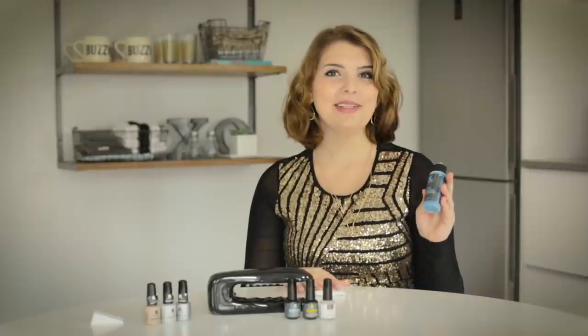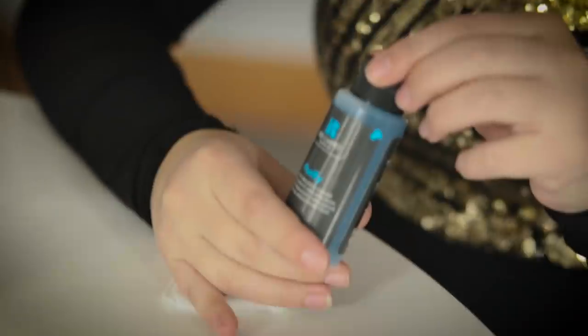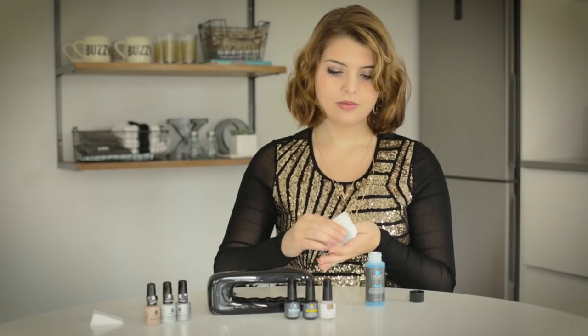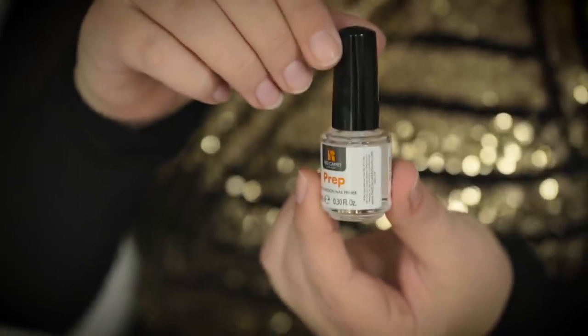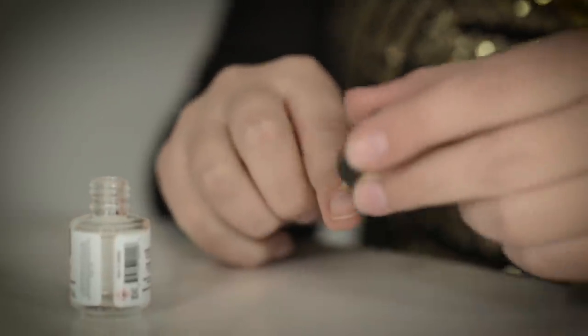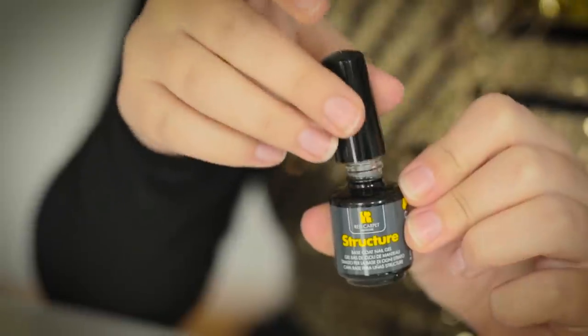So the first thing I'm going to be using is their Purify Pre and Post Application Cleanser. Next I'll be using the Prep Max Adhesion Nail Primer. Next I'll be using the Structure Base Coat.